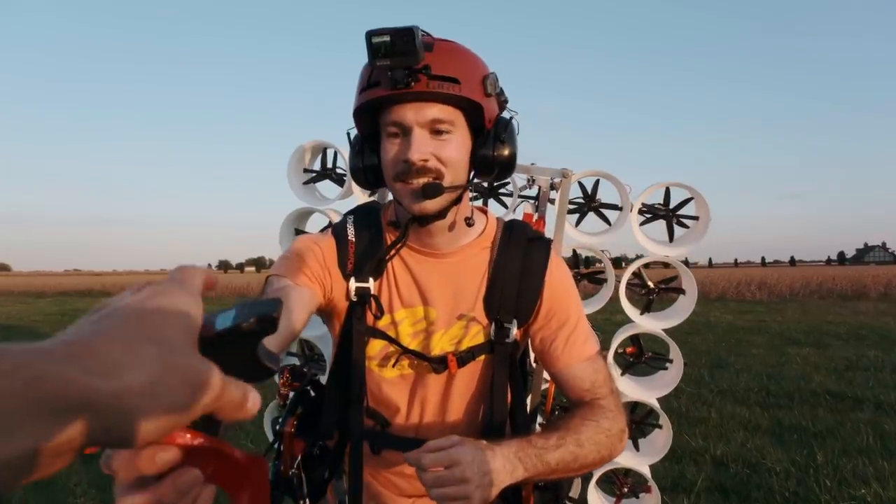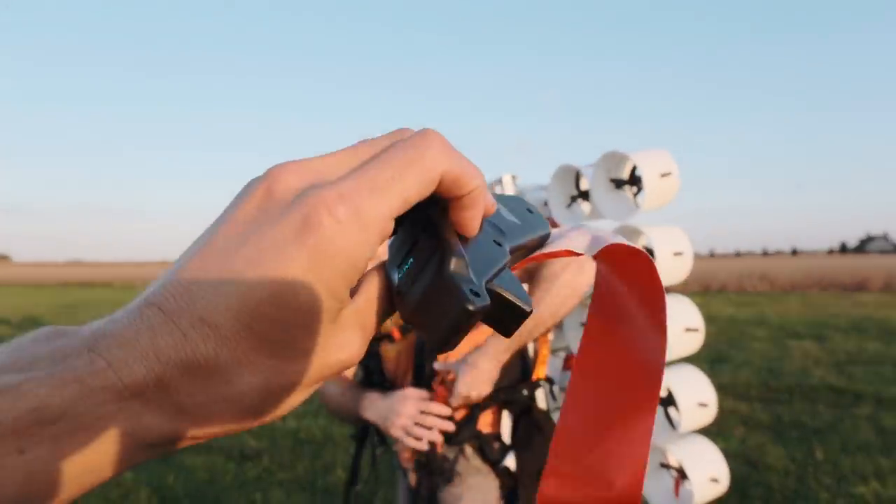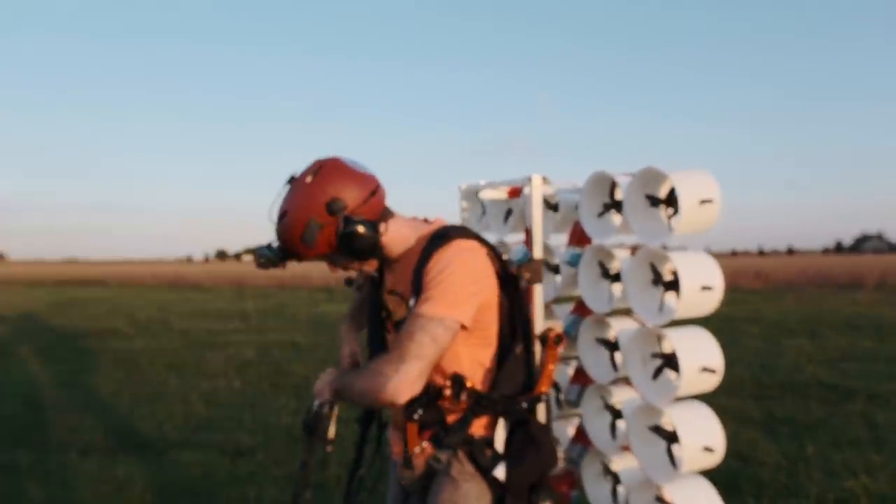I'll take this. Alright, contraption. That's the detonator — I have a live Bluetooth throttle duct-taped to my hand. This is probably the most sketchy throttle I've ever flown. Tucker's gonna run my camera and document it.